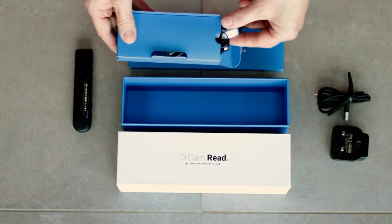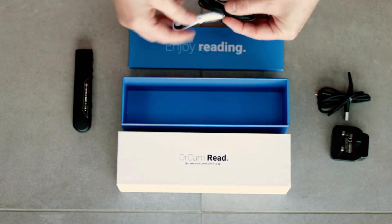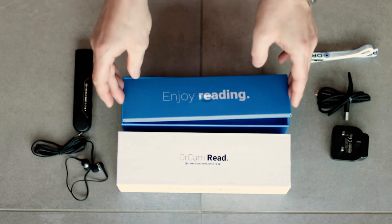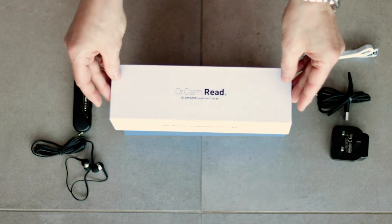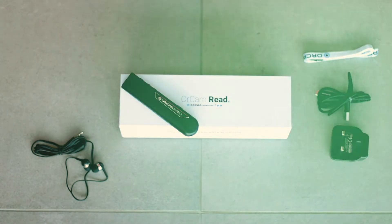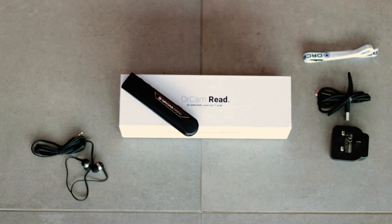And then in here we've got the lanyard and some earplugs. And over here, the main event — the OrCam Read. Very nice.